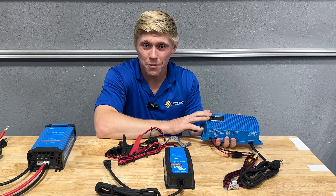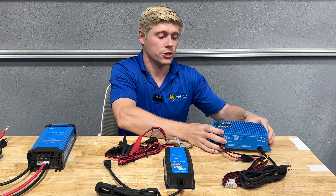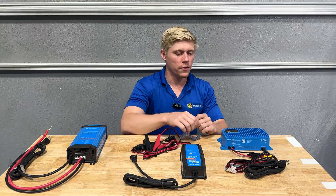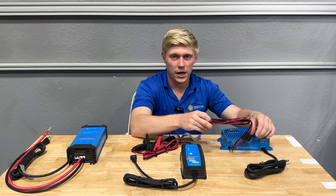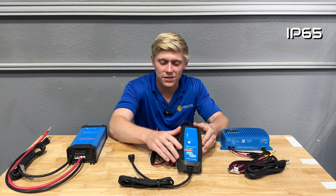However, at our shop this is not something we use often because we prefer to place chargers in cool, dry areas whenever possible. The IP67 charger comes with wiring pre-installed as well as ring terminals on the end and an inline fuse. Now let's move on to my personal favorite, the IP65 charger.